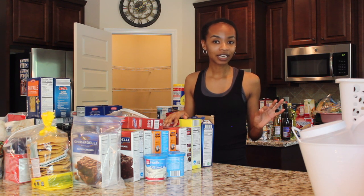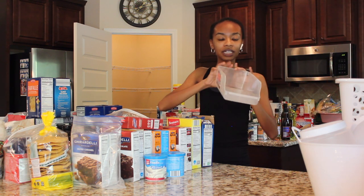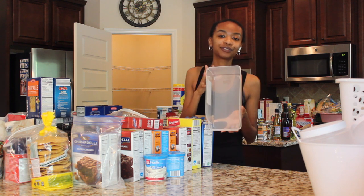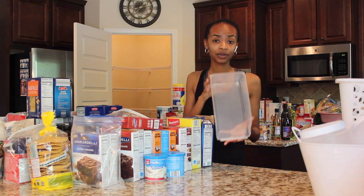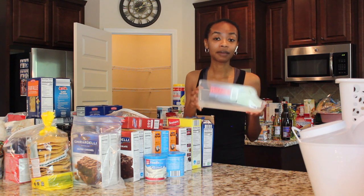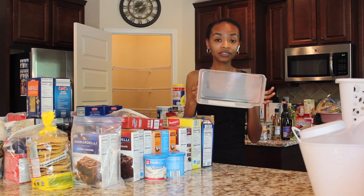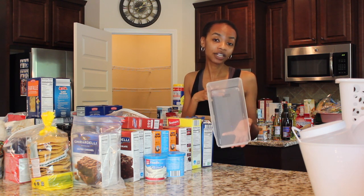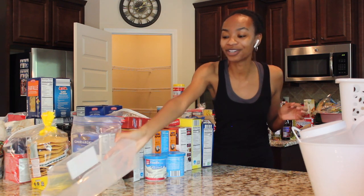Now let's jump into showing you some of the containers that I purchased. The first one is called a fridge soda can storage container and I got these from the Dollar Tree. Some people could find these in their stores, but I was not one of those people. So I had to order them online, which at the Dollar Tree means you have to buy in bulk. I had to get 24 of these containers, and I'm going to be honest — when I first purchased them, I thought I'd never need 24, but after looking at all of this, I'm probably going to need every single one.